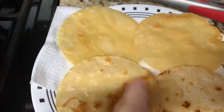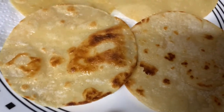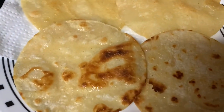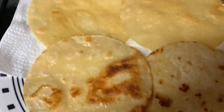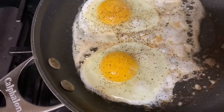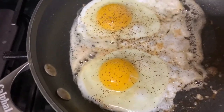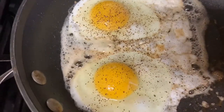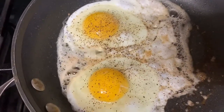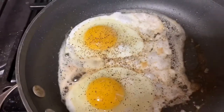You can see the difference — these are two different types of tortillas. This one has more corn in it, and this is a different brand. You can see they've been lightly browned. Now we're going to fry our eggs. We're going to turn the heat down to low and put a little butter in this pan for flavor. We've got our eggs in. We're just making two huevos rancheros since there's two of us. Salt and pepper your eggs how you like.